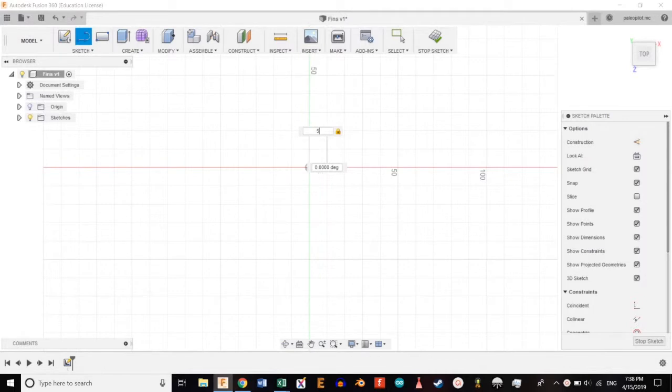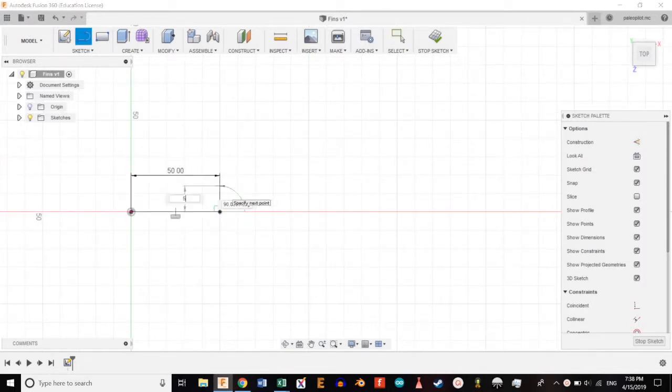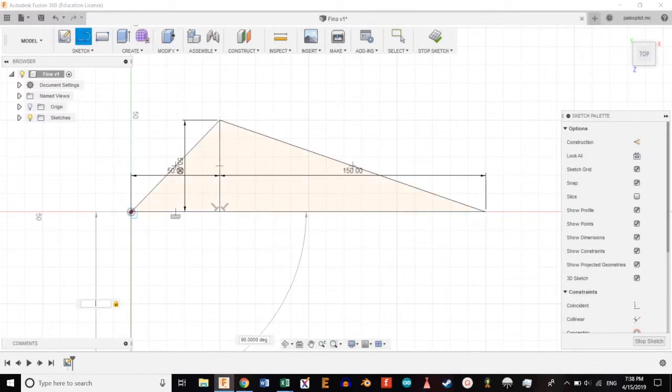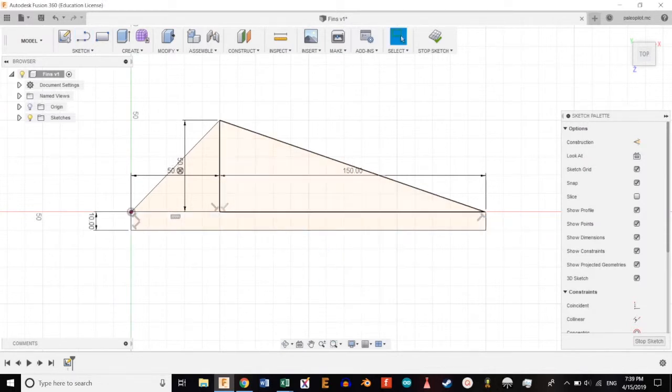We're going to make a horizontal line five centimeters long, then a vertical line 50 millimeters tall, then a horizontal line 150 millimeters long. We're going to connect the points, then create a 10 millimeter vertical line and connect all the lines. We're going to select the profile and hit E to extrude.